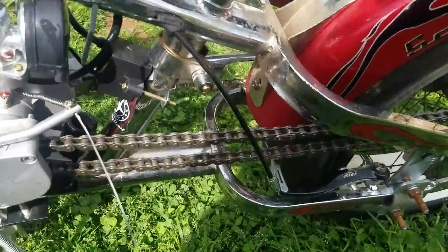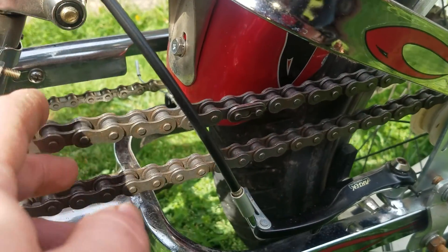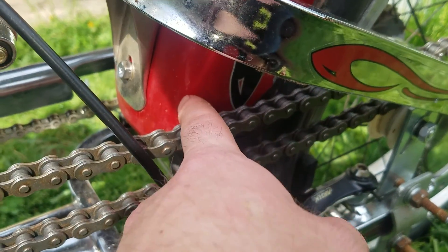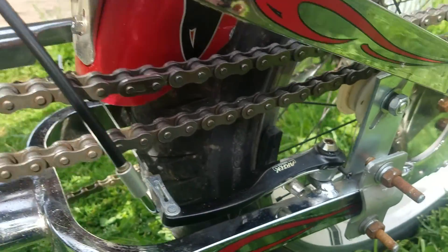Now the chain hits the fender with this configuration. And even after some bending and tweaking it still rubs some, so we're going to have to probably just trim the fender a little bit. But once the plate is over top of it you won't see it, so it'll be fine.